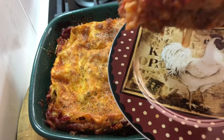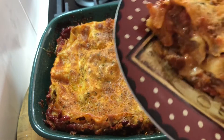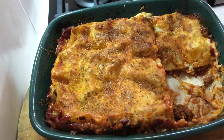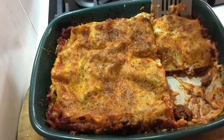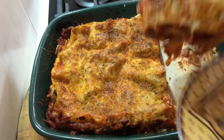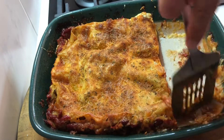Ho, ho, ho, look at that. Yum. We'll get another two big meals out of this. Looks good.